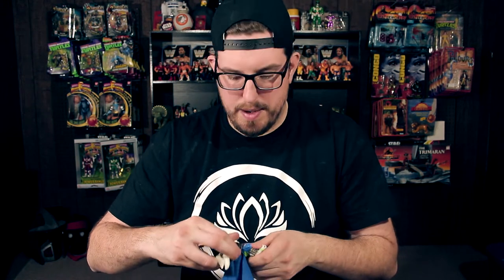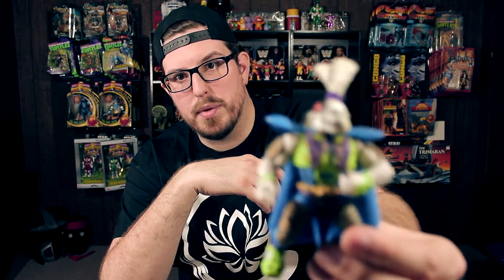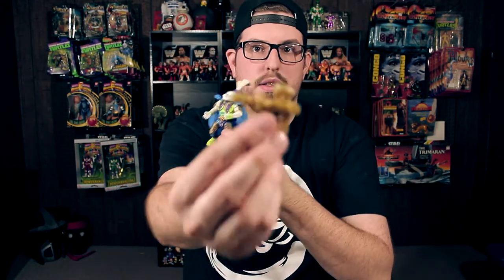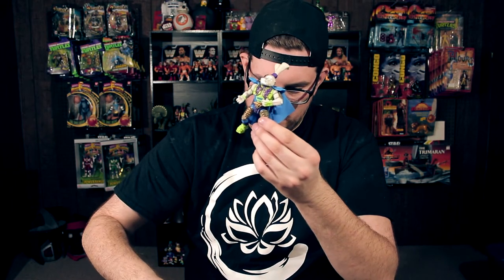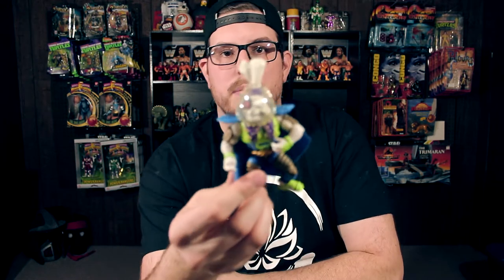I've been after this guy for a while because the one I had was in horrible condition — and that is Space Usagi. His favorite food is space carrot sticks, freeze dried. He comes with his cosmic carrot cannon, his celery silencer — that's amazing — and his hair helmet. There he is, my favorite rabbit. Forget the Easter bunny. Space Usagi with his cape, which is in great condition. Here's his gun, his celery silencer, his carrot blaster, and of course his helmet. There is his helmet on — now he looks complete.